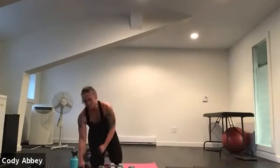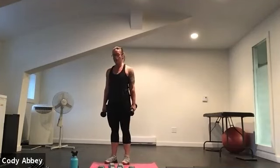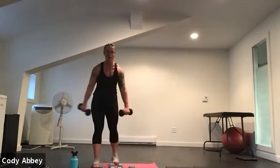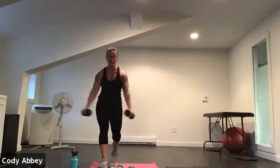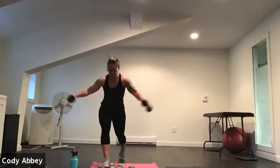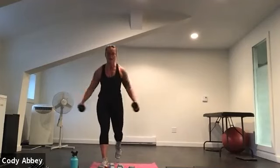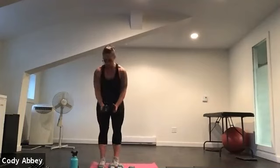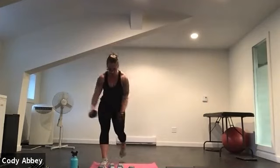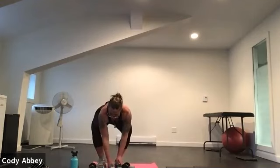Come on up — lunge and raise. Nice work everyone, quick transitions. Three, two, here we go. Push, push — push those arms up. Relax the neck. Sit into that front hip, push up through the front heel. Those arms might be getting tired — that's what we want. Three, two, one. Curtsy curl — bring those elbows tight to your side, palms up.